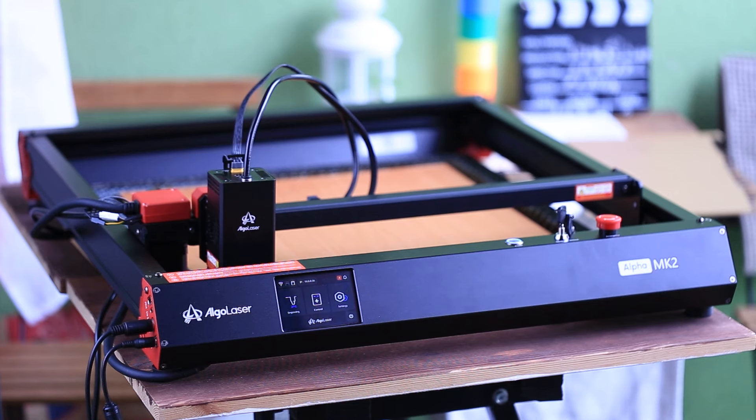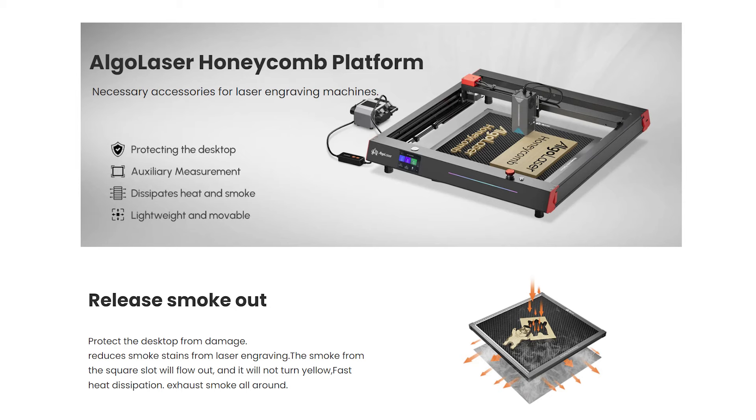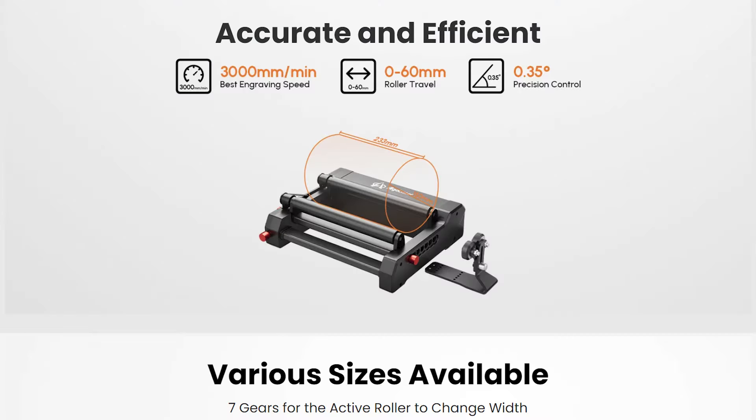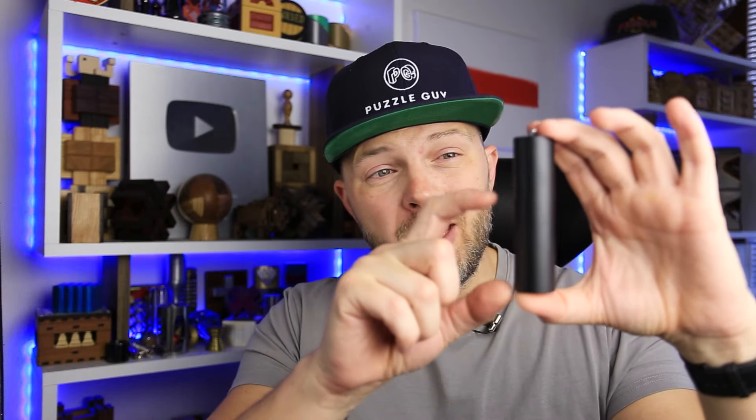The working area of the machine is 400 by 410 millimeters and speed up to 20,000 millimeters per second. You can extend the working area up to 850 millimeters if you buy an extension kit. A bunch of other accessories are available as well, such as honeycomb, smart enclosure, rotary roller, smart camera, and risers that allow you to lift the machine up to 105 millimeters. The risers are a little bit too tall in my opinion — I wish they were made from two parts so that I can use either a smaller part or the entire length.